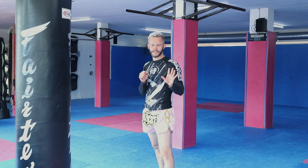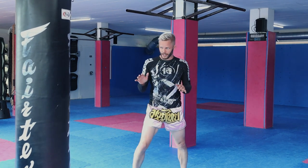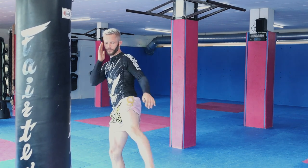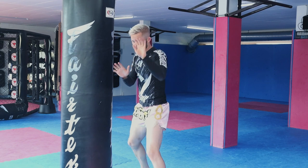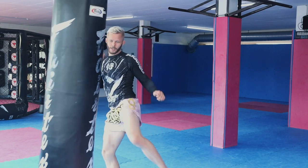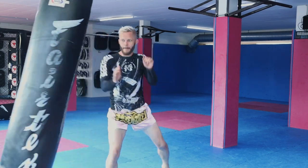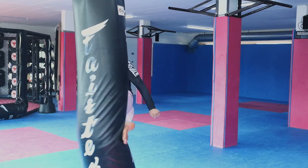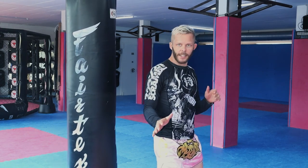Fujiwara does his stance switch almost surreptitiously — he just kind of moves until he's in his southpaw stance. From there, he throws a first low kick, and then a second. A key to making this work is that the switch isn't too obvious or clear.